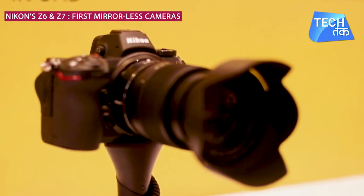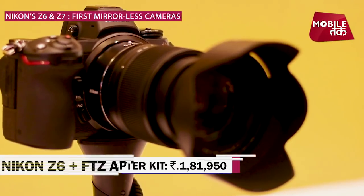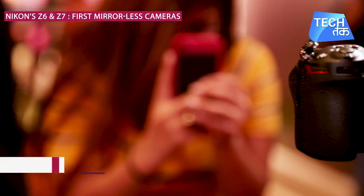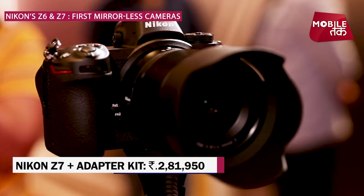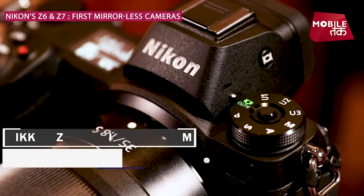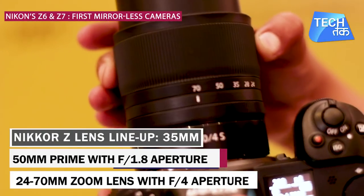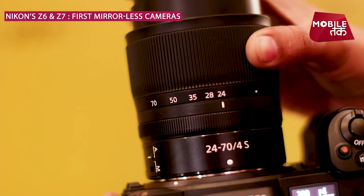You will get the Nikon Z6 with FT-Z adapter kit for 1,18,950. The Nikon Z7 with adapter kit is priced at 2,18,950. The Nikon Z lens lineup includes 35mm and 50mm prime lenses with F1.8 aperture, and a 24-70mm zoom lens with F4 aperture.